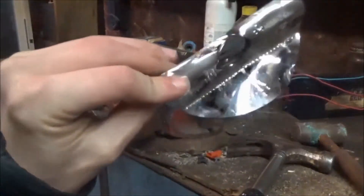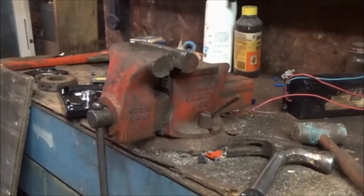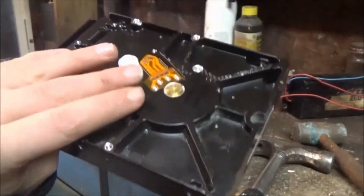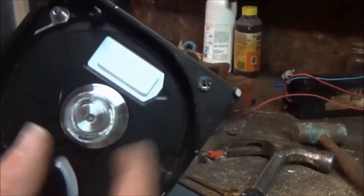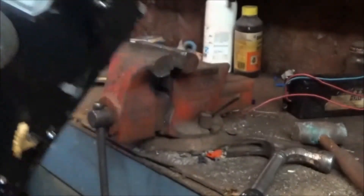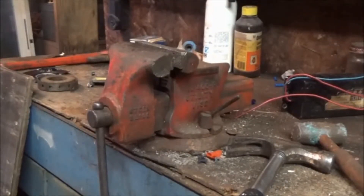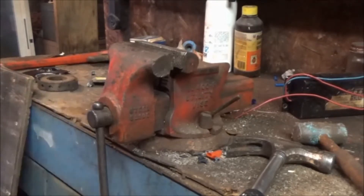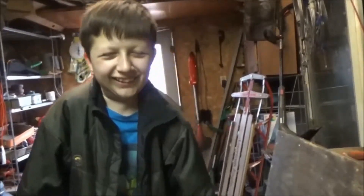I don't think you're going to be getting any data off of that any time soon. And one more item for the scrap pile — solid aluminum except for that motor in the bottom. I wonder if that still runs. I probably have to get that out if I want to recycle it. Okay.